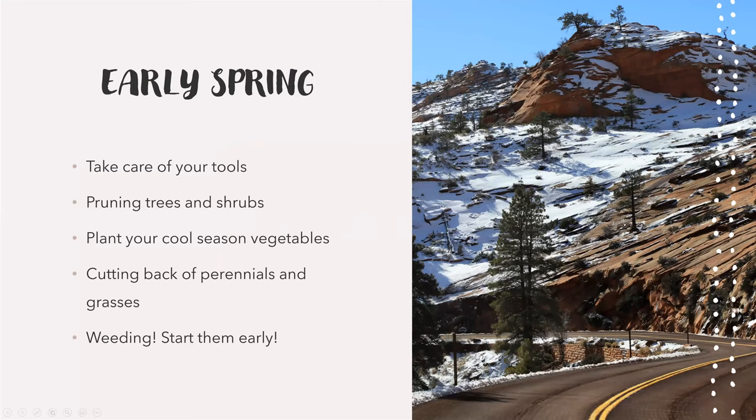I was talking about early spring, and these are some of the things you can be doing in early spring — late February into early March. Taking care of your tools is one thing. Pruning your trees and shrubs, planting your cool season vegetables — I'd wait more into mid-March with that, not so much beginning of March, but they are ones you can plant in the cooler time. Cutting back perennials and grasses, and weeding is something you want to start getting on top of.